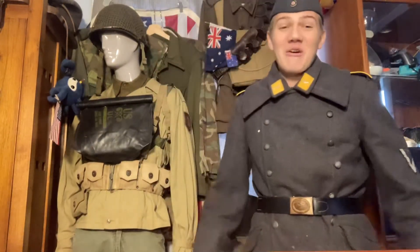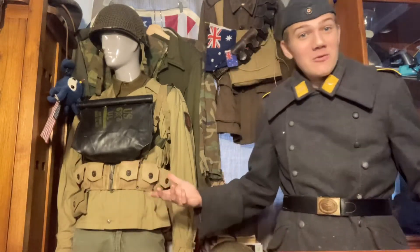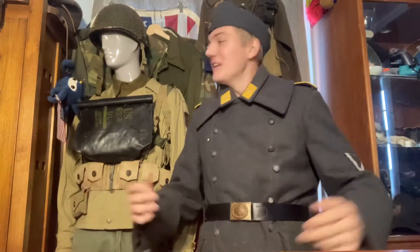Hey, Merry Christmas everyone. I think it's been a while since I put up a video, but why no better time than Christmas? I know it's a little late.